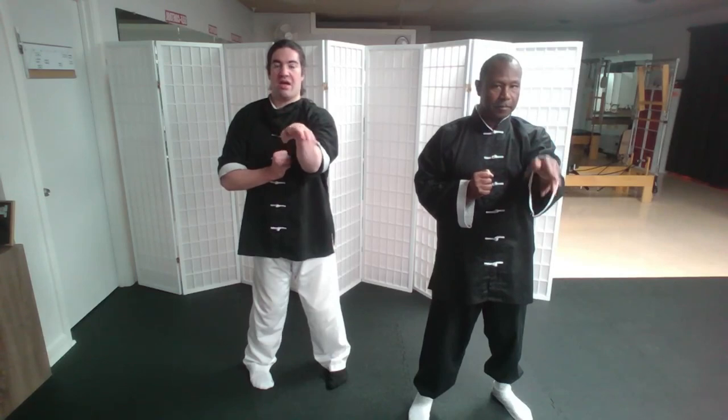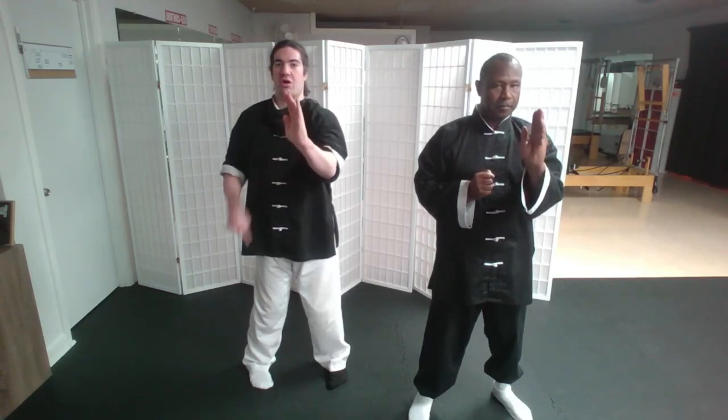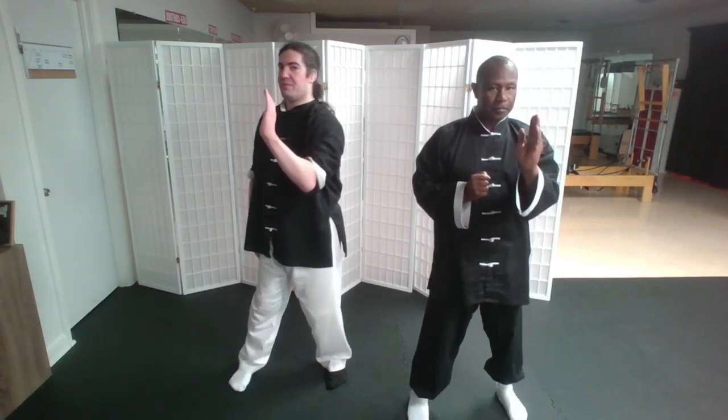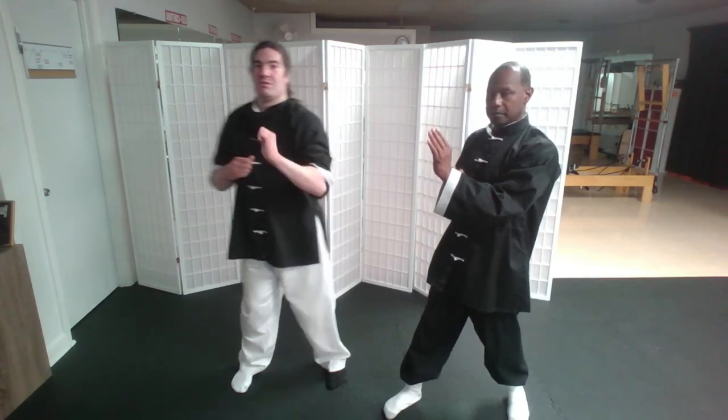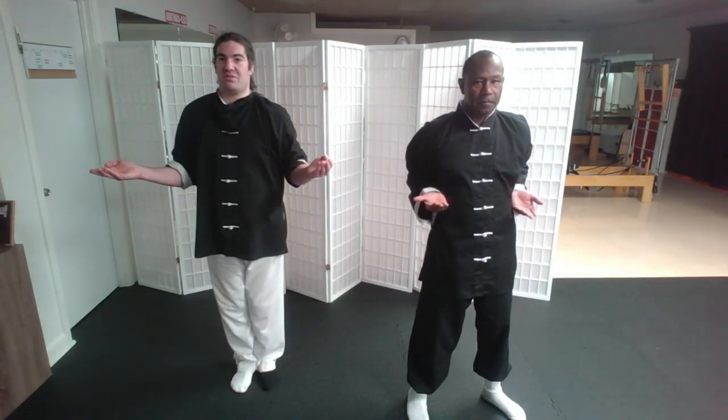From there, we do Tan Sao and Wu Sao, but this time as we Wu Sao, our left foot is going to open up into a turning stance. We'll talk more about this when we get into Chum Kiu. And then back to Bai Jong.